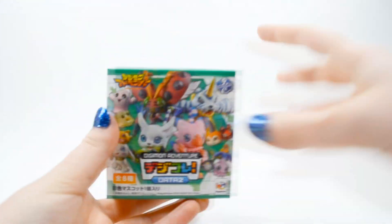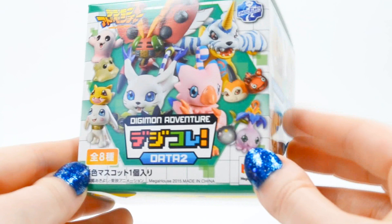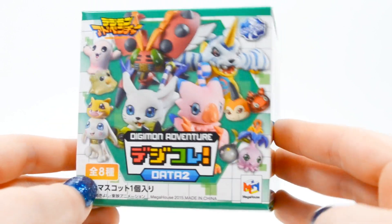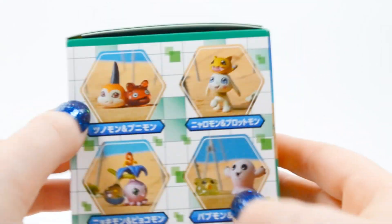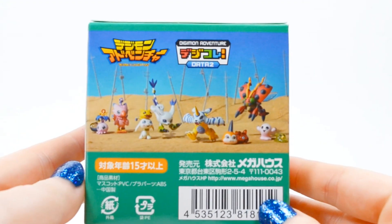All right, now let's zoom in on the box. I really like these cute little boxes — they show all the figures. There are eight figures in this box, and the fresh and in-training forms all come as just one solid unit. Let's open the box up.